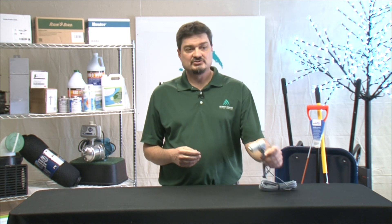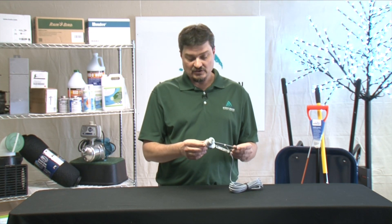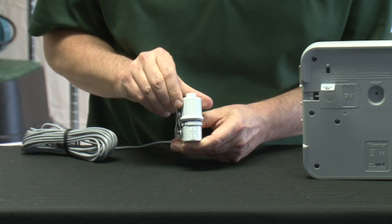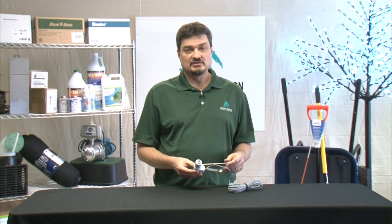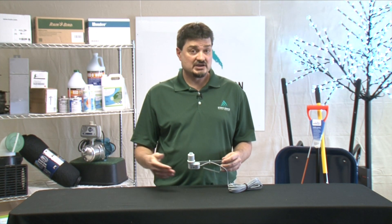The first thing you want to do before you put the unit up is adjust the settings on the unit itself. There's usually a rainfall setting on the unit, which you might set for one-eighth of an inch of rain to shut down your irrigation system. The other setting on the unit is usually a vent setting, which will affect how quickly the sensor dries up and allows irrigation to start again.